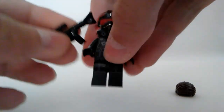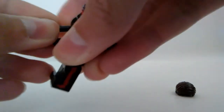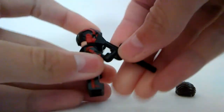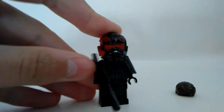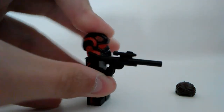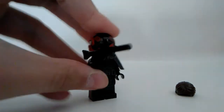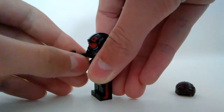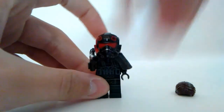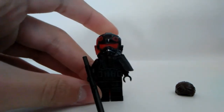Finally, the weapon blaster I used is his sniper that he uses in the game, because on the Battle of Endor mission he does use a sniper — they tell him to go scout the area. I can't remember exactly the name of the sniper, but I think it was like the DT-19X or something like that. I used just a standard LEGO blaster rifle because that works perfectly for the minifigure.